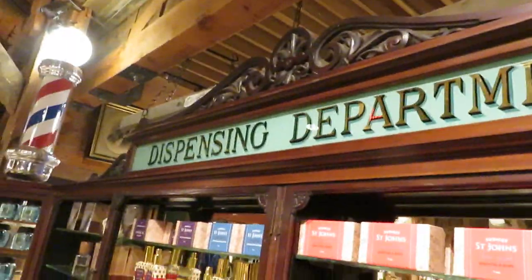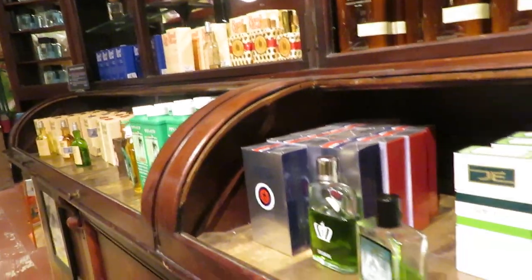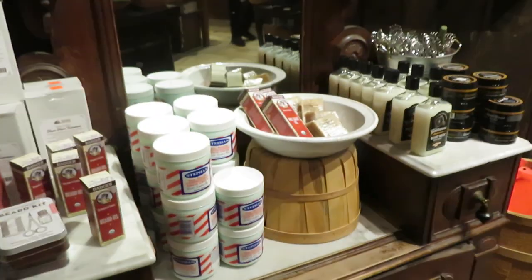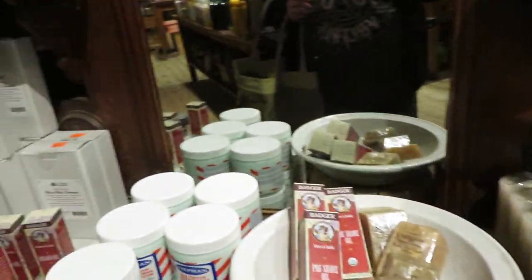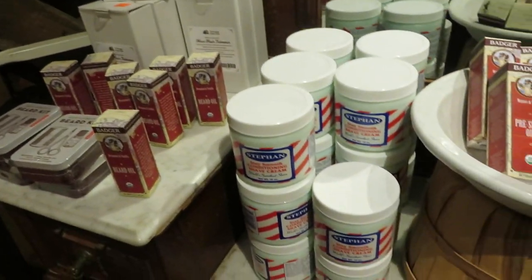The dispensing department. I don't see the stuff I had bought for my dad — it was root oil for his hair.